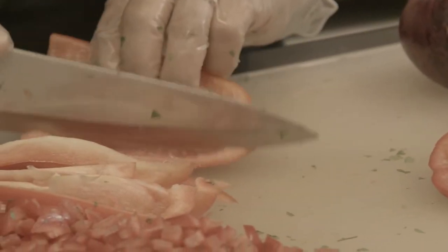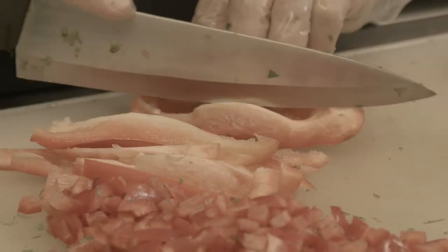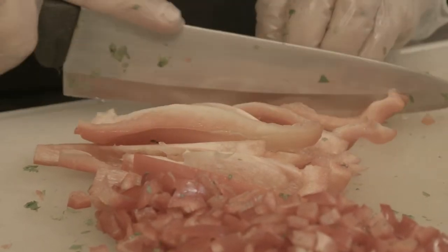How you present your dish matters, and of course the taste, because every single pepper you add — every type of pepper has a different taste. So the more variety you add to it, the tastier the dish is going to be.